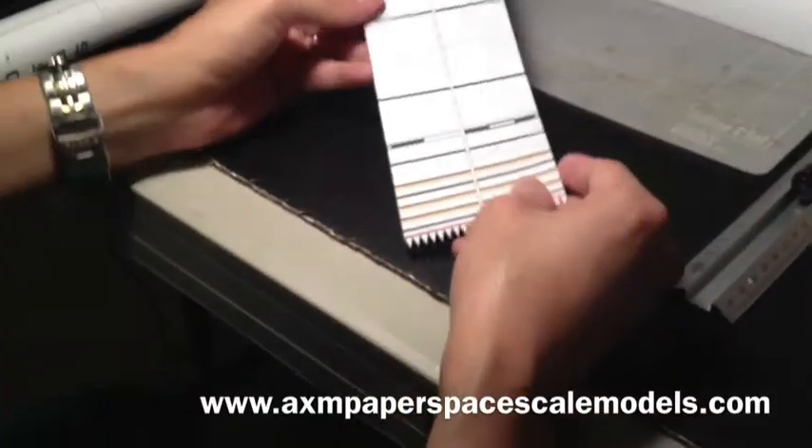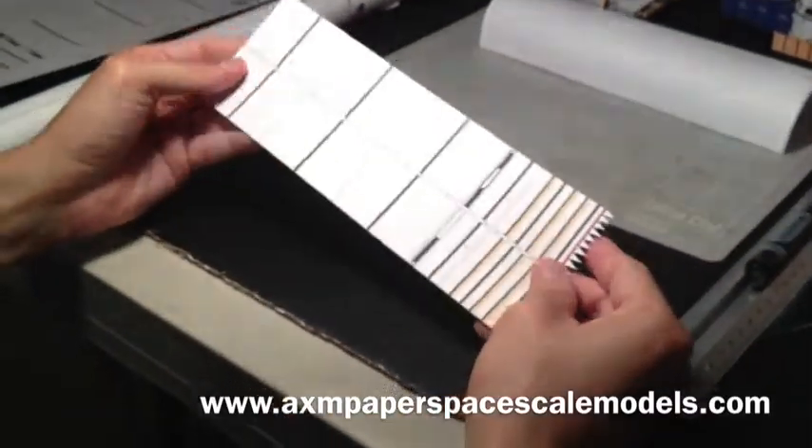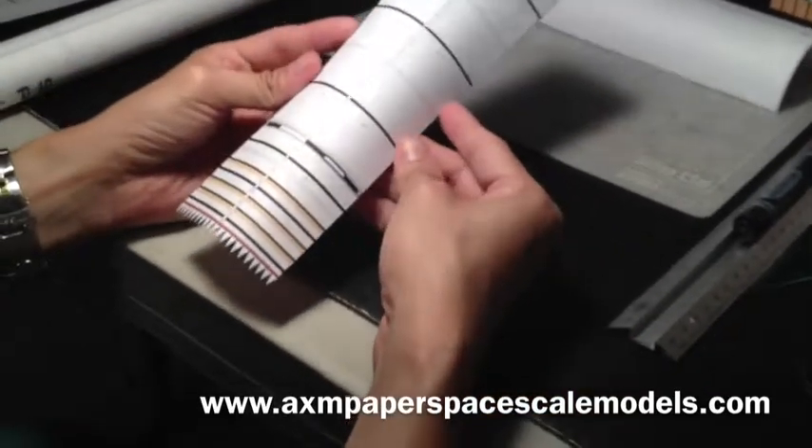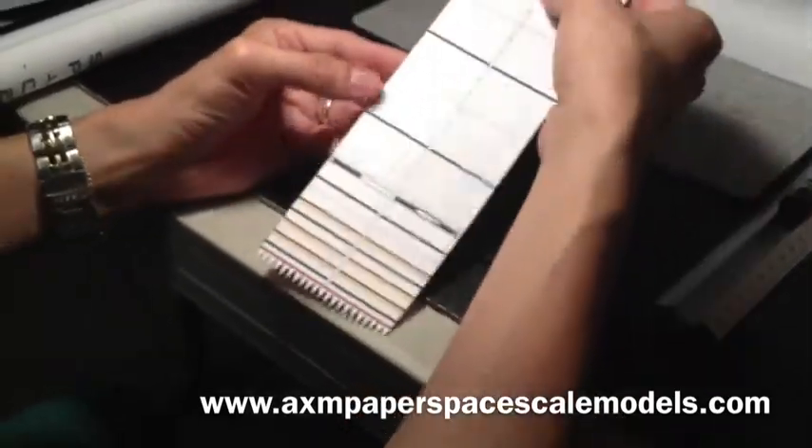Hi again. Now I'm going to demonstrate how to roll larger pieces of cardstock, such as the Solid Rocket Booster body.